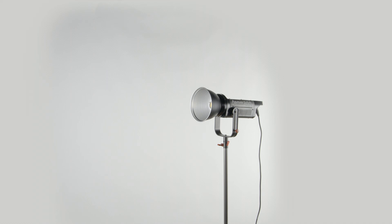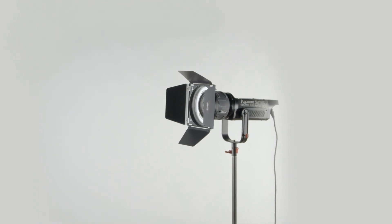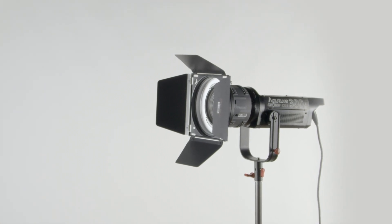All our Aputure 300D kits come with the Aputure Light Dome 2. This large soft box comes with three diffusers to soften the light, an egg crate to help control light spill, and an easy to use gel holder if you need to match the daylight color temperature to other lights. You can also add the optional Fresnel adapter to the front of the 300D to more than triple the output of the fixture. As an added bonus, all our Fresnel adapters come with attached barn doors.